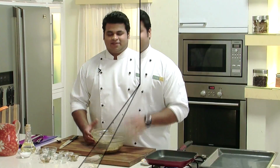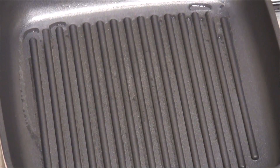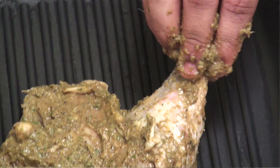Let this marinate for 10 minutes. Now it's been 10 minutes and our chicken has been marinated. I've heated a grill pan, I'll pour some oil. Now our grill pan is hot enough. I'll put the chicken legs skin side down.